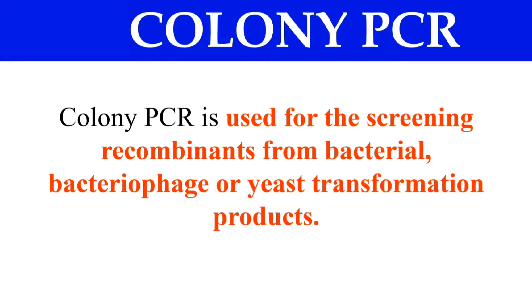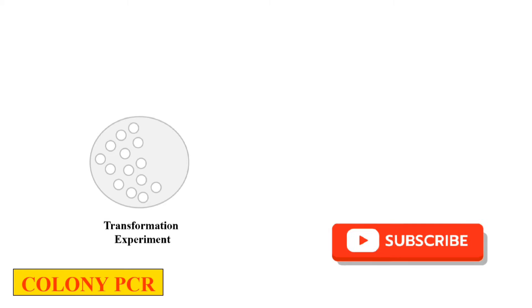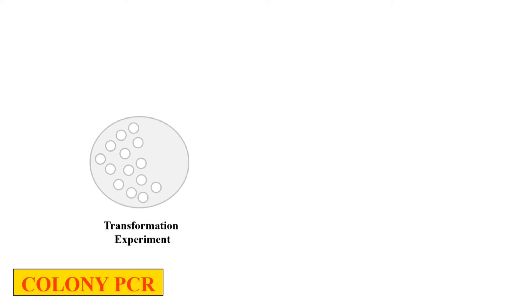So how do we perform Colony PCR? These are the steps of Colony PCR. This represents the petri plate in which we have the transformation experiment — showing different colonies. These rounded white shapes represent the bacterial colonies.